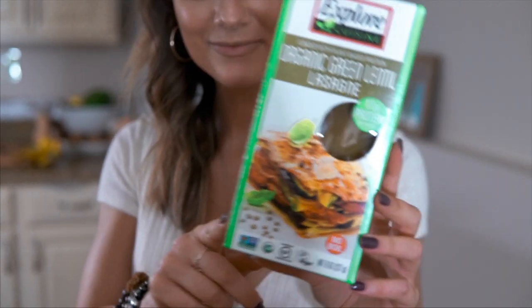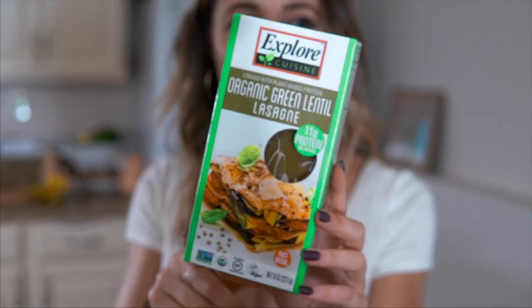For the lasagna noodles — they are vegan, gluten-free, and no-boil, which is such a time saver. You don't have to worry about boiling them first and then trying to transfer them without them breaking. I hate boiling lasagna noodles. The fact that I found these, they're actually good, and you can't even tell they're gluten-free — big thumbs up. These are by Explore Cuisine. I got them at Whole Foods and I think they're also on Thrive Market. So we're just going to layer up the lasagna now.